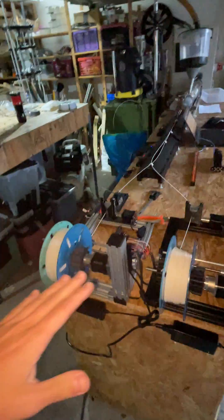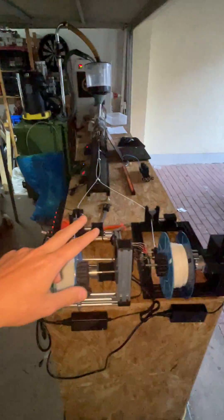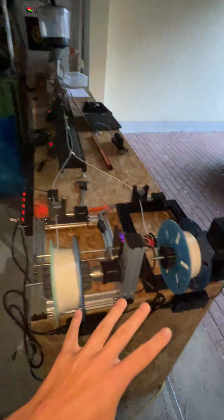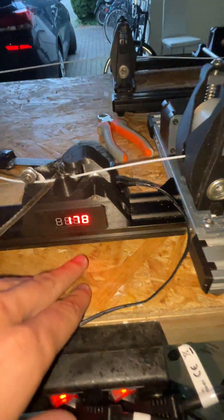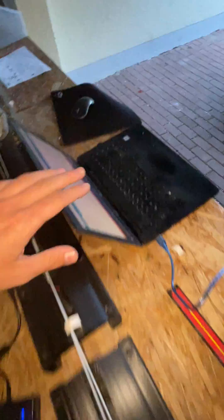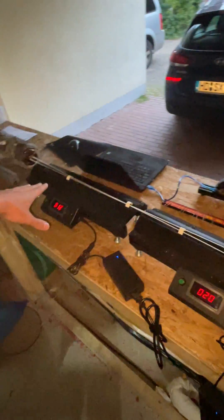I'm proud to present the first time we got a double extrusion line going. We now have two Jarvis winders from Kittag Industries running at half speed. We have one diameter control unit; the other one is still in the programming phase, but it will go right there. Two filament strings are going over our two Jarvis airpacks.